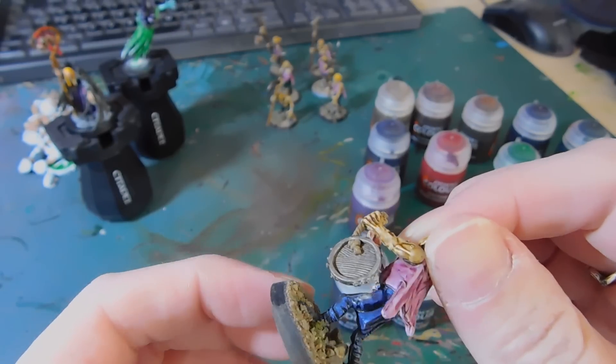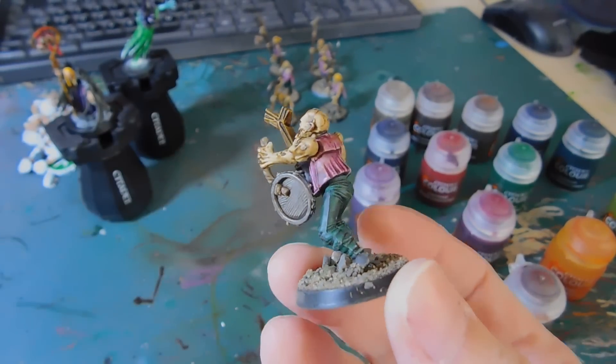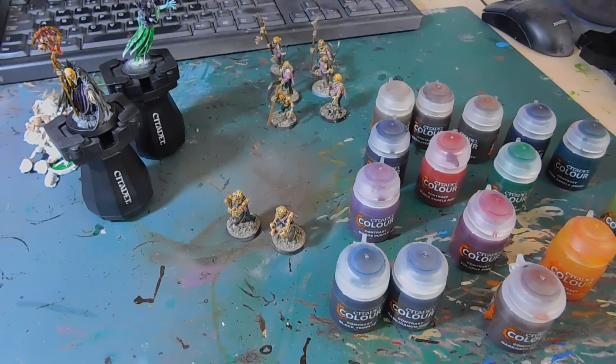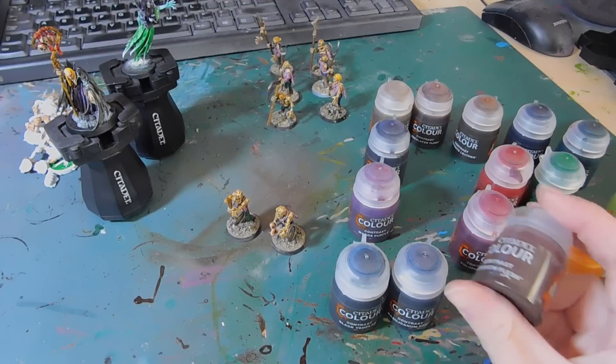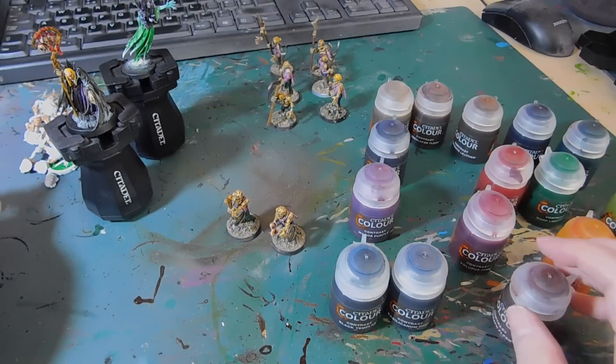That is one coat and I can barely believe it, because I would not have gotten these results myself. Normally I'd base coat, trace, highlight, wash, highlight, dry brush — but look at the results. There's loads of different tones in the skin. We could only get the Skeleton Hue and the Fyresteel Flesh, which I thought was too dark, but I just managed to get the Dracoth Flesh and it's even better.